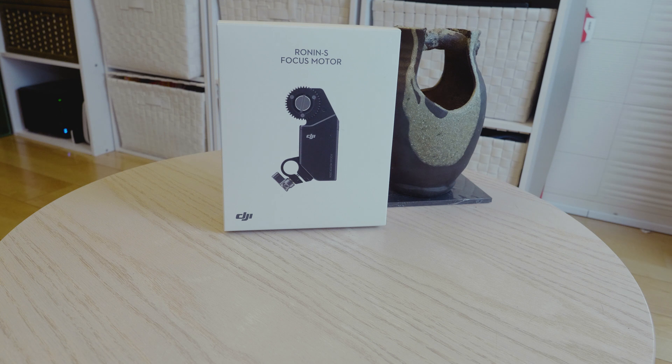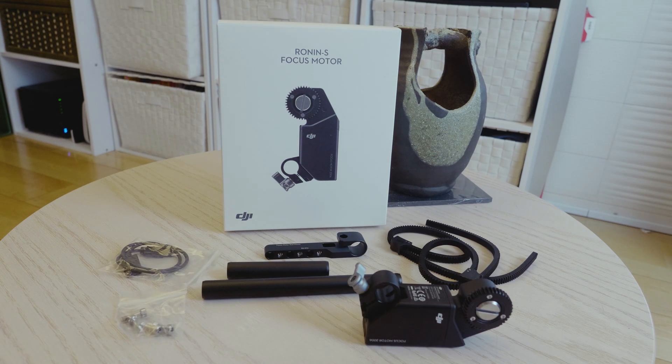Focus motor. The motor, mounts, cables, and a couple of gearings.